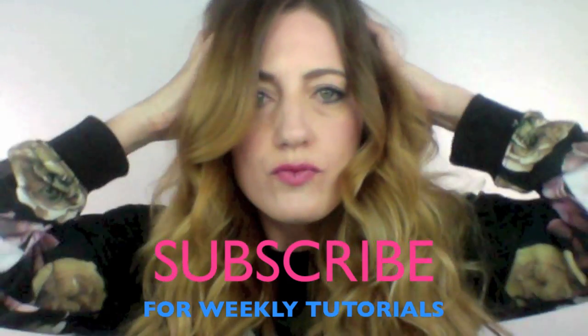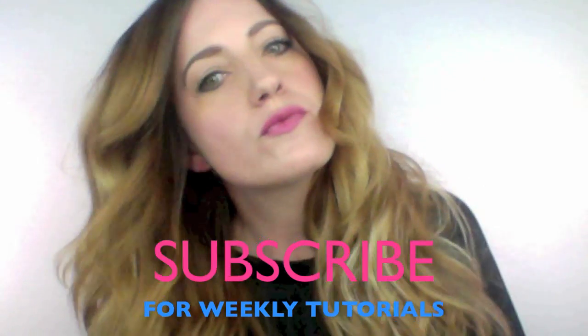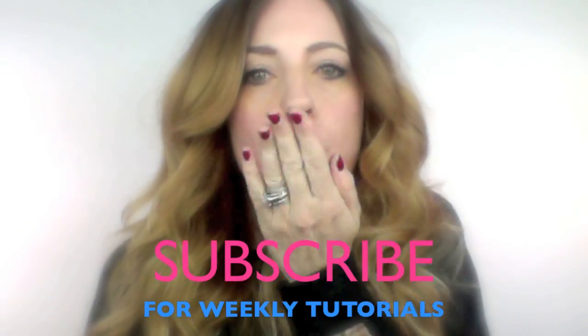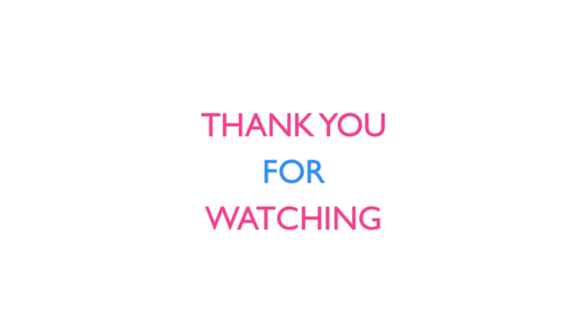Let me know what you think about this video by sharing your comments below, and don't forget to subscribe. Thanks so much for watching — bye guys!